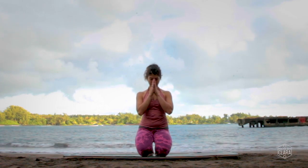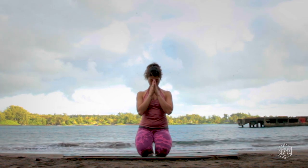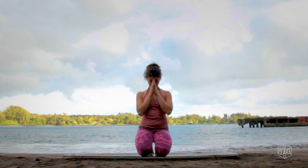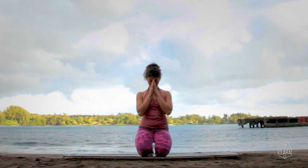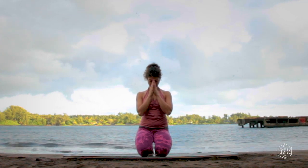Slowly bring your hands into prayer, bring your index fingers to your third eye center, and bow your chin softly towards your chest. Set an intention not only for your practice but for the rest of your day — what kind of bhavana, what kind of mood do you want to create?